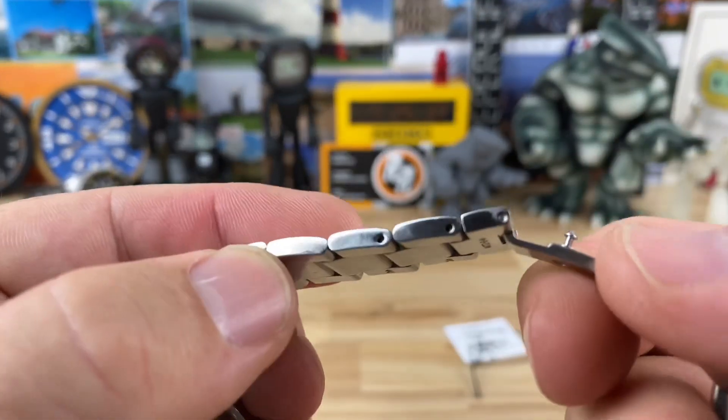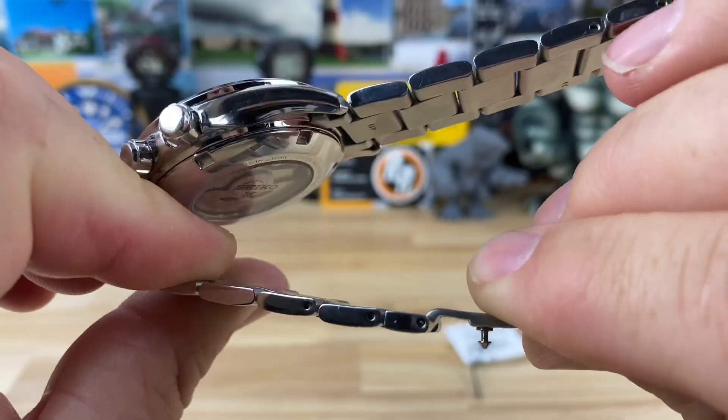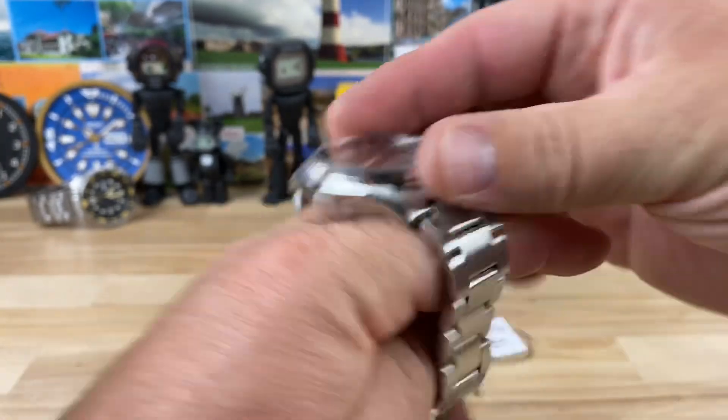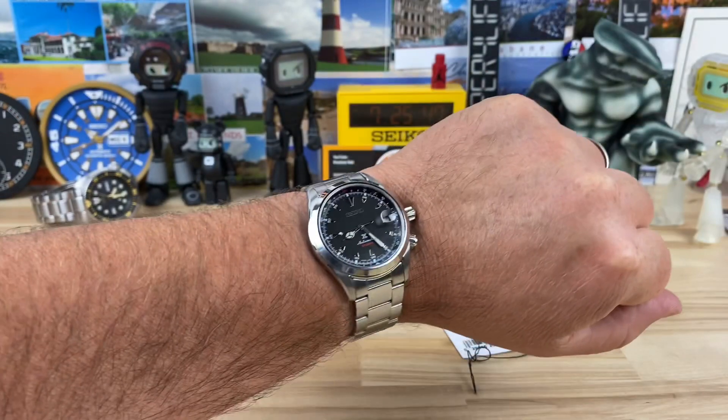I didn't resize this one — it came pre-sized from Xander — so I'm assuming it's pin and collar, and it looks like it is. Some people gripe about pin and collar but I don't really have a problem with it. Here it is on my seven-and-a-quarter-inch wrist.